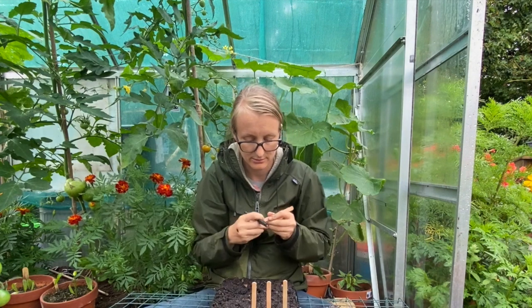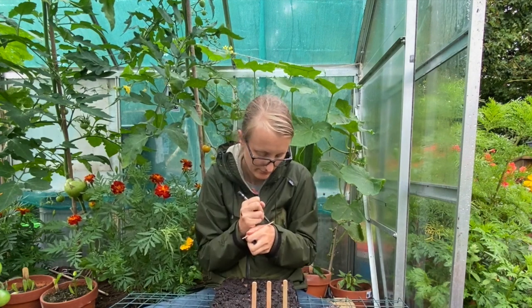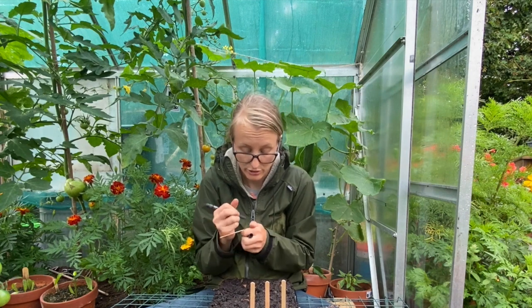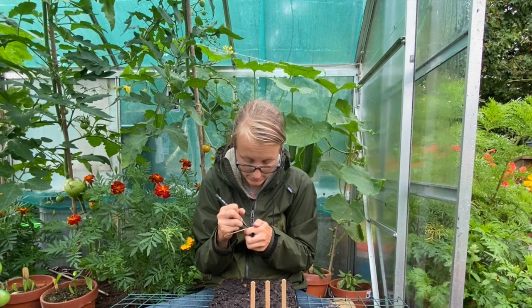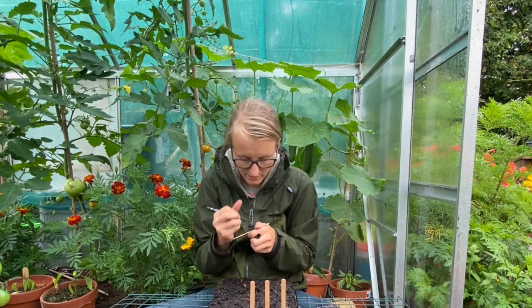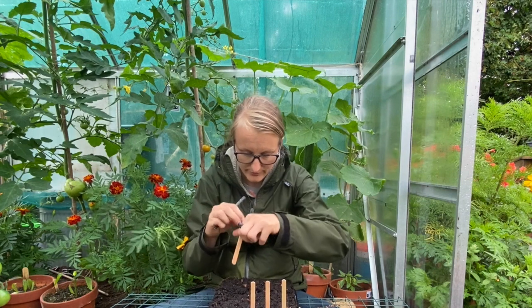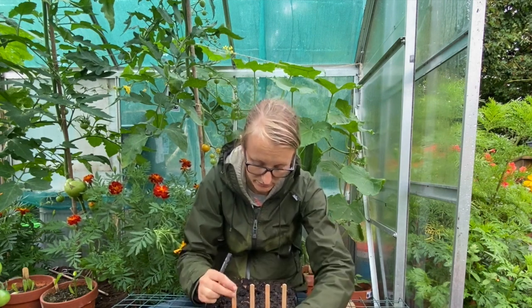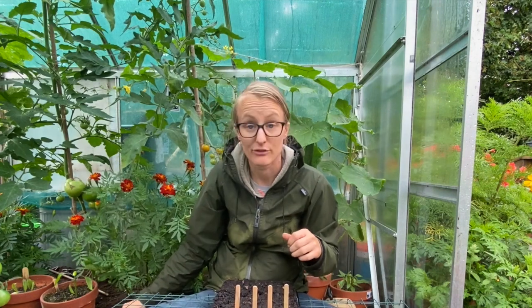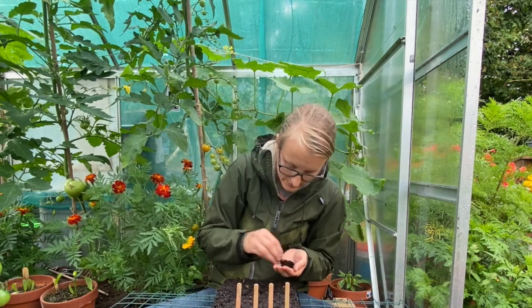That was Milan White turnip. I've realised I grow a lot of Italian veg — as in, they have Italian names. I wonder if that's because Italians love their veg much more than we do here, maybe they love the variety.